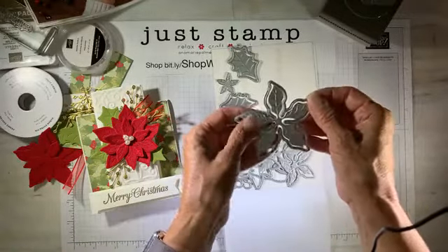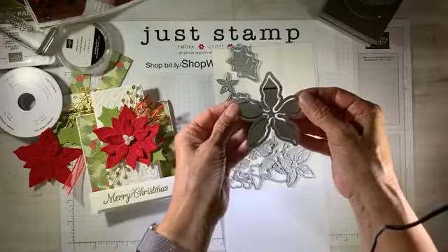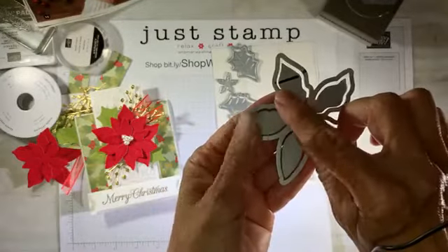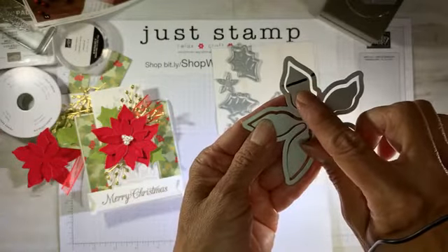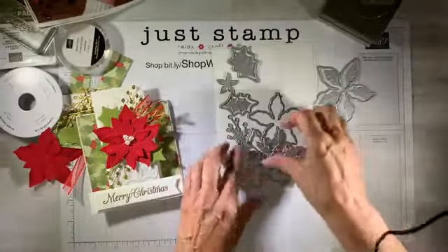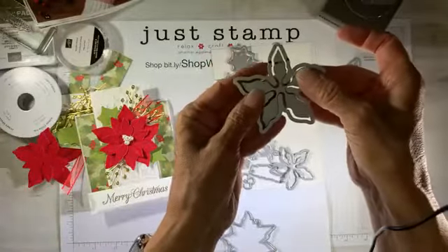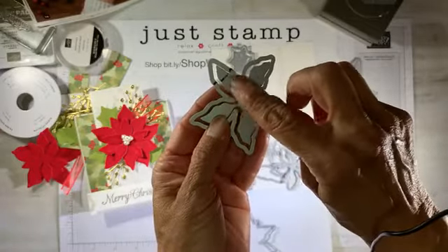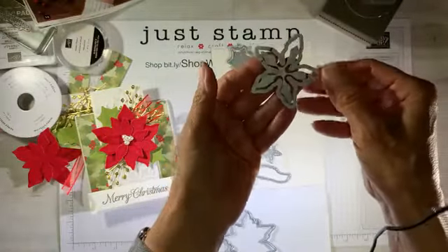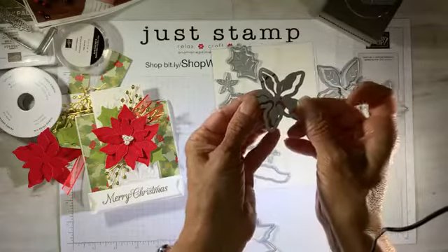Here's my tip: these dies do not align easily. If you want to save time every time you go to cut, here's what I did — I flipped it over and created a little lineup line so that you can see where this petal goes on the outline. I did that on each of the flowers so I'm not fussing every time I go to cut. I've got a little black line going through so I've got the alignment perfectly without a hassle. Now it's ready to cut easily.